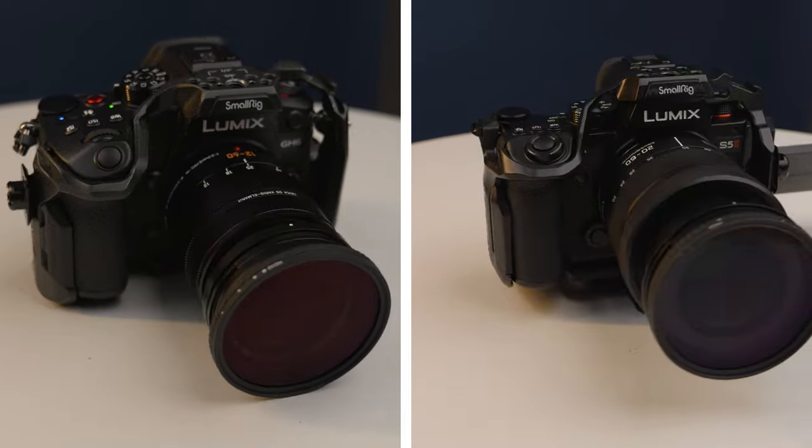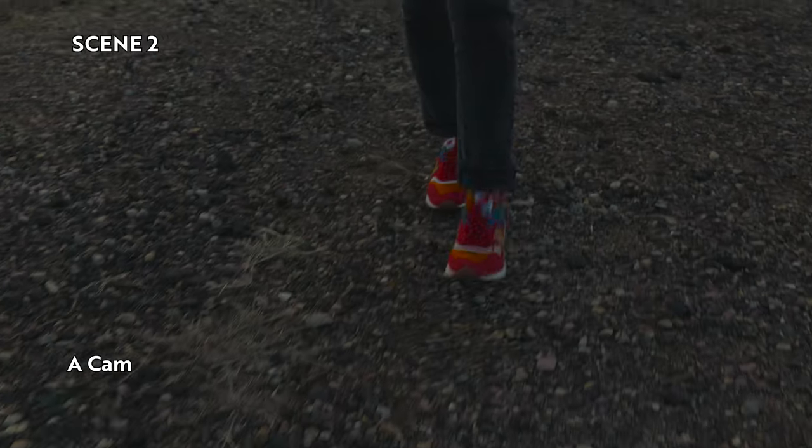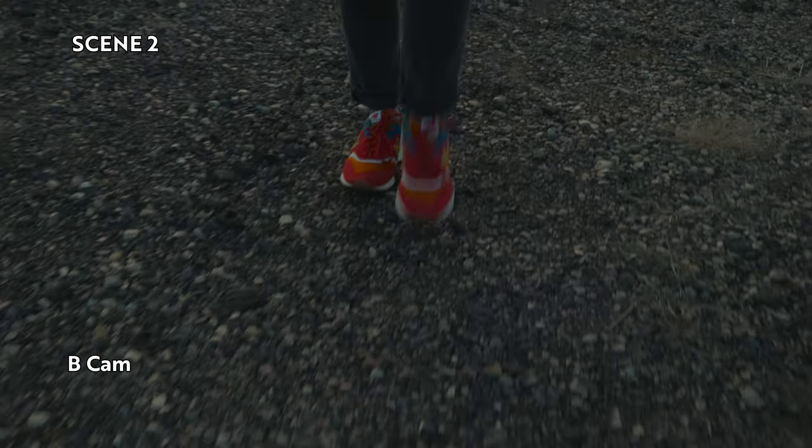Welcome to the reveal video from my previous video, the S52 versus the GH6 autofocus jam session. If you have not watched that video, make sure you go watch that first so you can play the little game we have going on about whether you can tell the difference between the S52 autofocus compared to the GH6 autofocus.